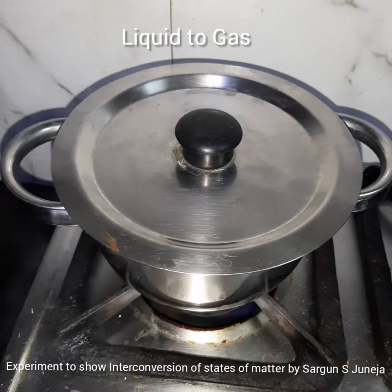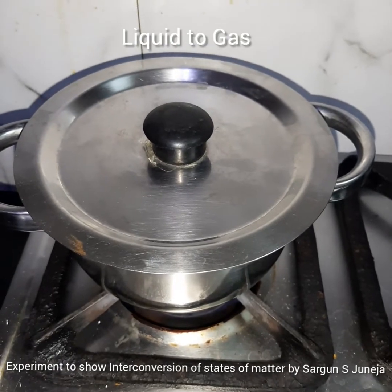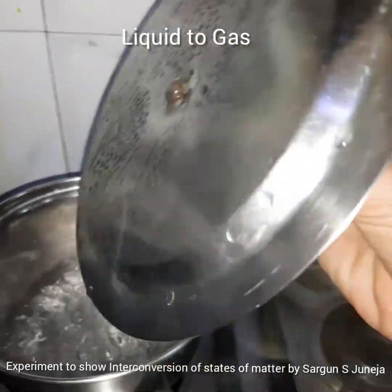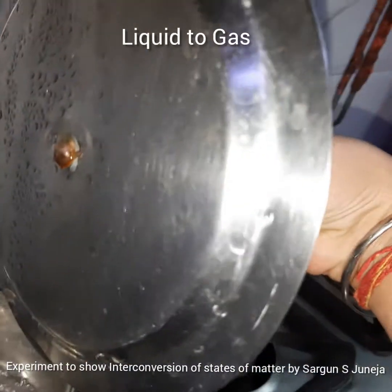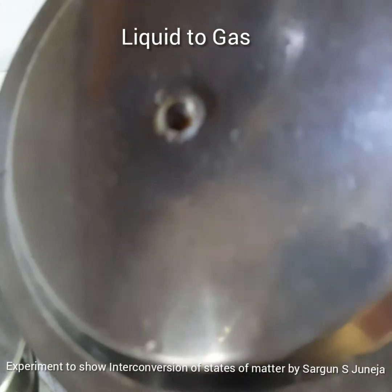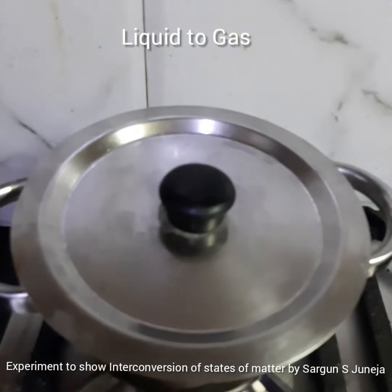The water started to boil, but in order to show that it turns into water vapor, we need evidence of water vapor — you can't capture it directly. So we put a lid on it. You can see there is water vapor on this lid — the water actually condenses on it. The water evaporates, comes in contact with the lid which has a different temperature, and then condenses on it.